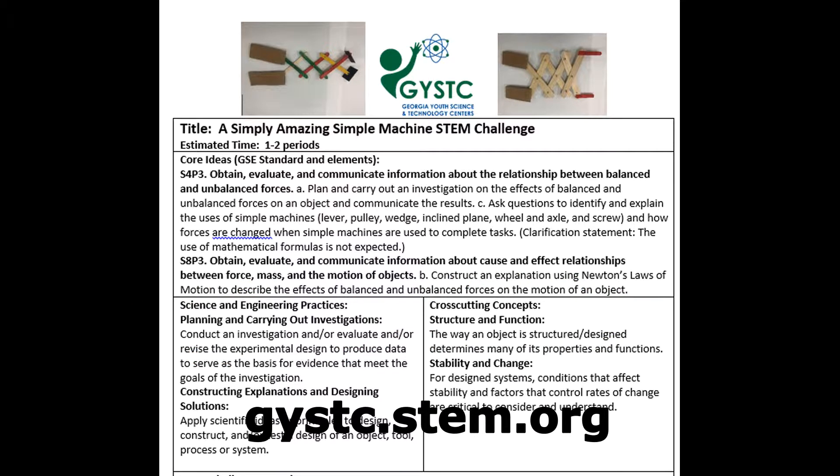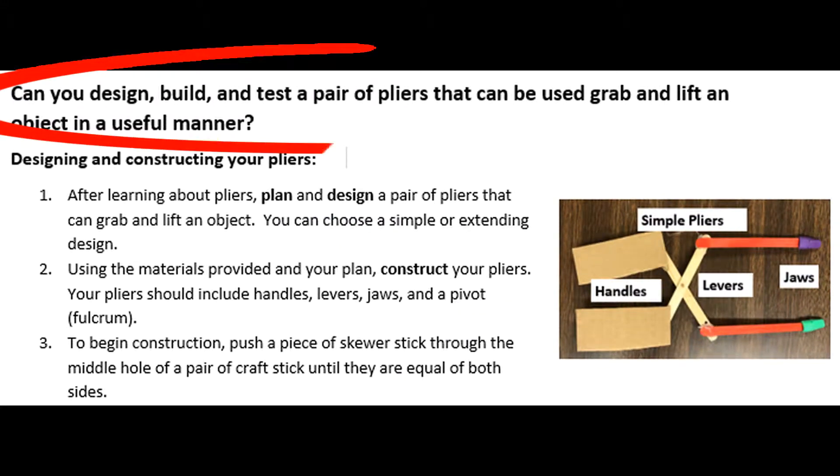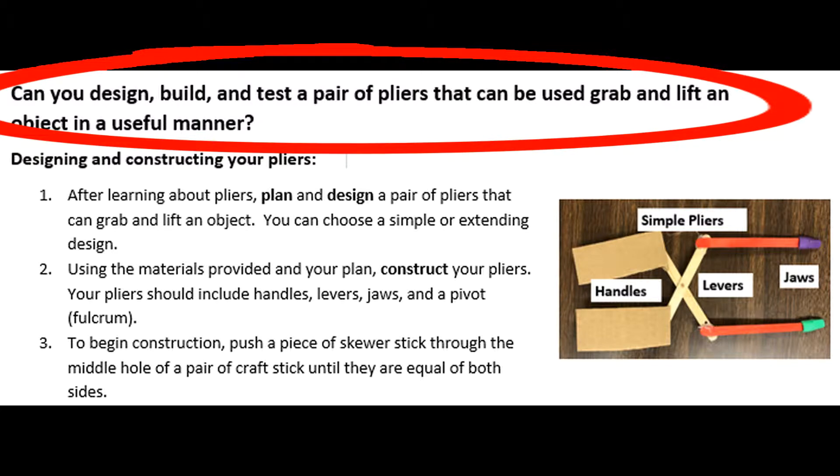It also comes with an article or close read that you can do with your students to make sure that they're building their understanding as you go. The challenge for students is to design, build, and test a pair of pliers that can be used to grab and lift an object in a useful manner.